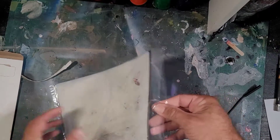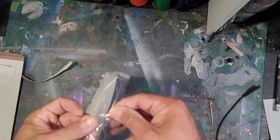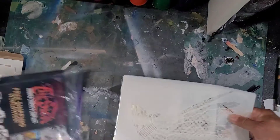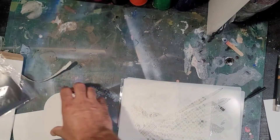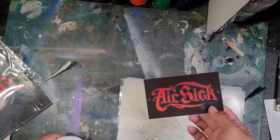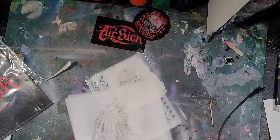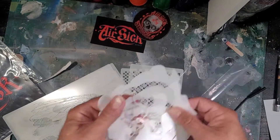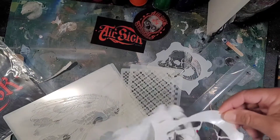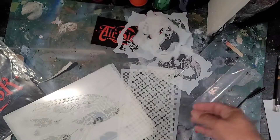It looks like they sent it to me in just one package. Open this up — more stickers, Air Six Stencils. These will make awesome magnets. I got a pack of mini skulls here, figured I'd try these out, there's some cool ones in here.